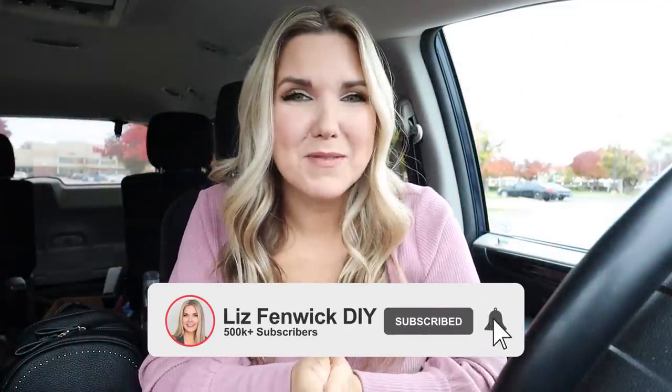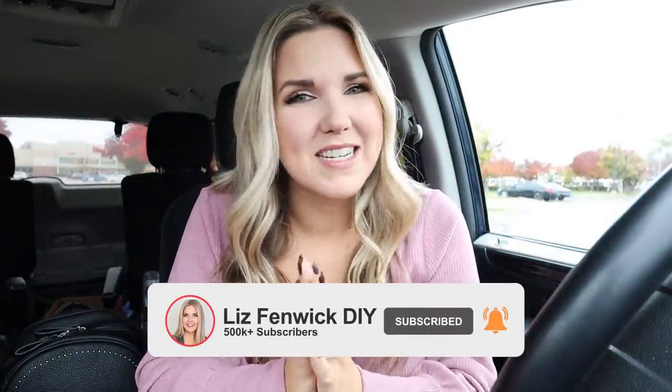If you love watching Dollar Tree videos and DIY, make sure that you are subscribed to my channel. I post new videos on Mondays and Thursdays.